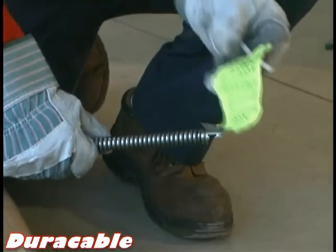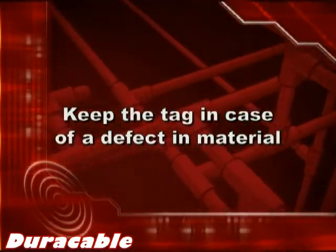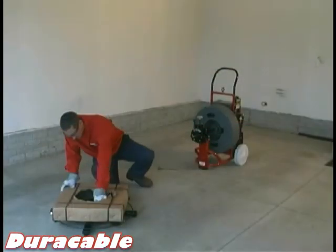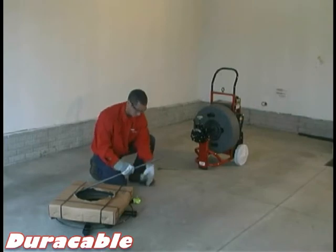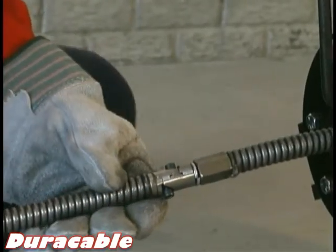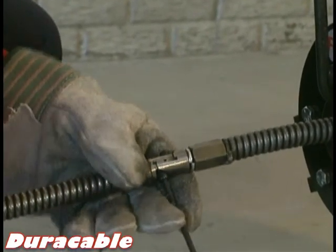When taking the cable tag off, retain the tag in case of a defect in material, which will make it easier to return the product. After taking the tag off, bring the cable end close to the machine. The upright machine features a leader, so you will slide the cable end onto the end fitting and secure by tightening the bolts with a wrench on both sides of the cable.